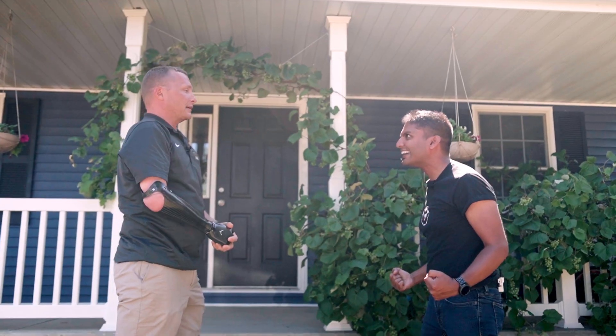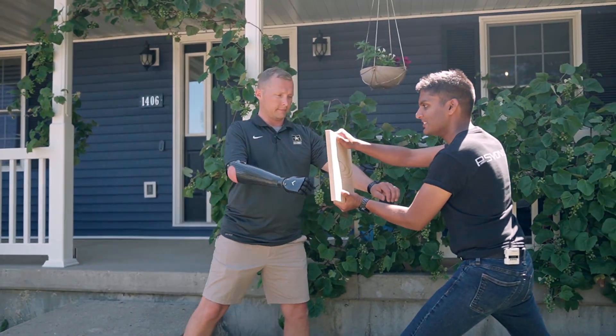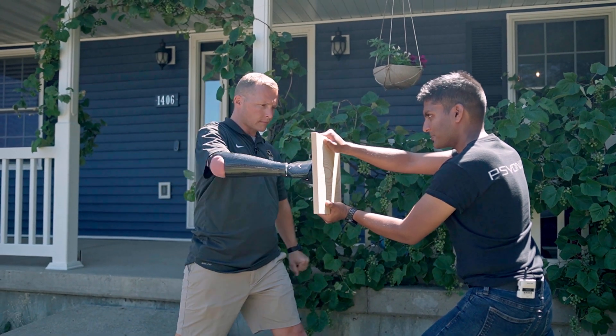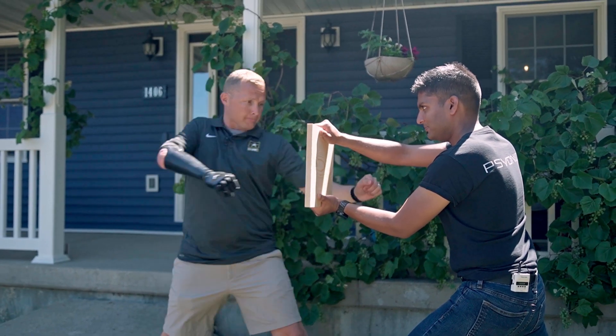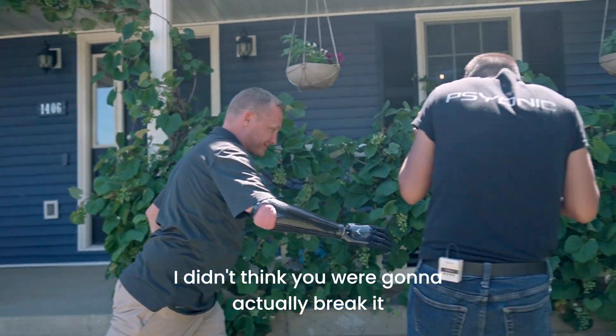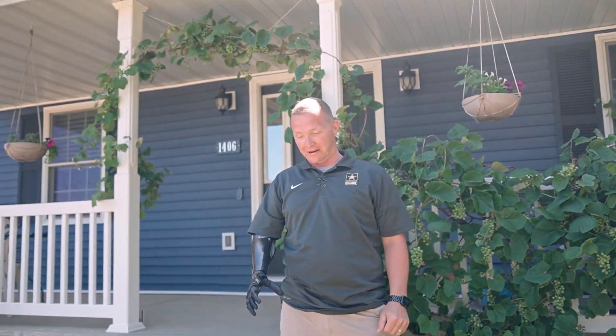You ready to break a board now? Let's break a board. Let's do it. I didn't think you were going to actually break it — I thought we were just sliding.